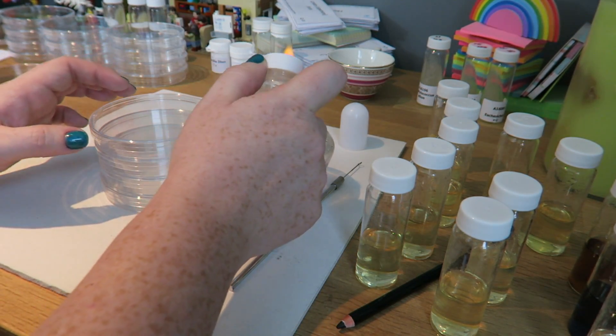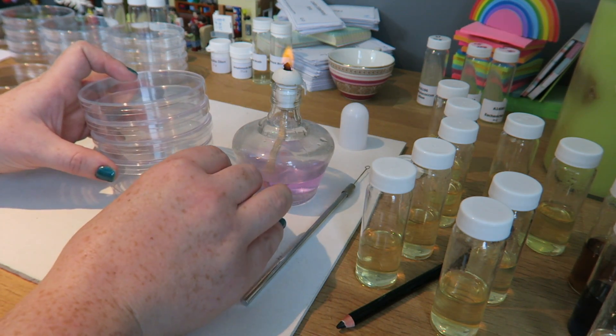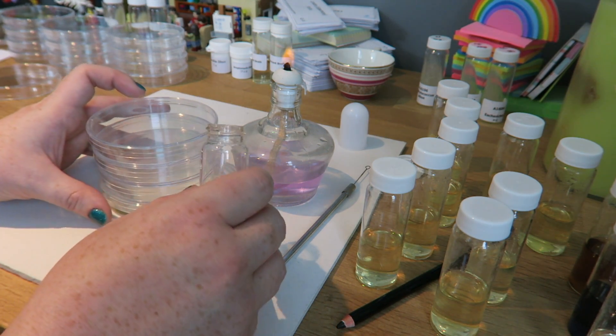What you need to do is take the lid off with your right hand, discard it, flame it, and pour. Perhaps giving it a little bit of a swirl to make sure it goes everywhere.